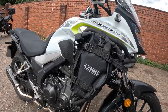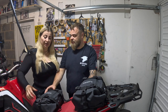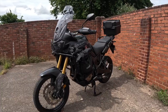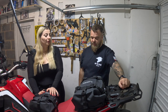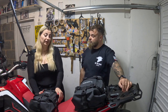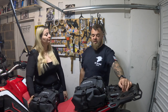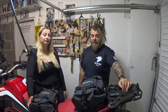They come in different sizes. These are 6.5 litres each, while one friend had the larger version at 13 litres each — that's the medium size. There's also a much larger size for rear panniers. So there are options to fit whatever your needs are and whatever bike you have.